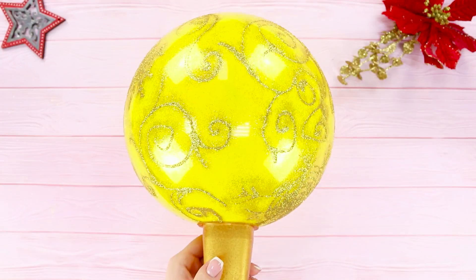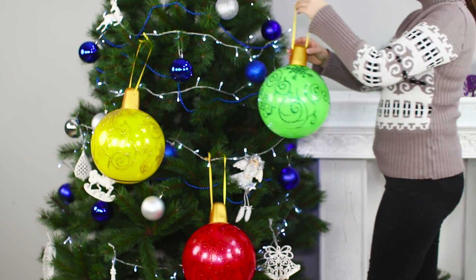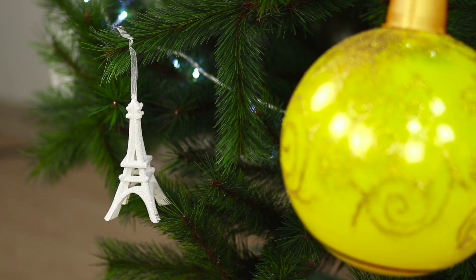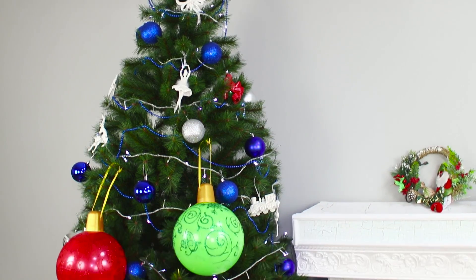Make some more balls of different colors. Fasten the ribbons and hang giant ornaments on the Christmas tree. It turned out very beautiful! Now we just need huge gifts to match!